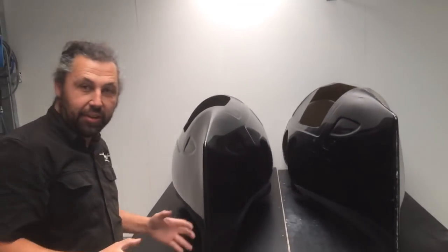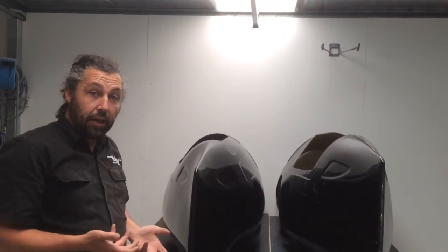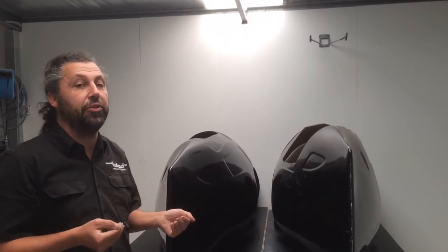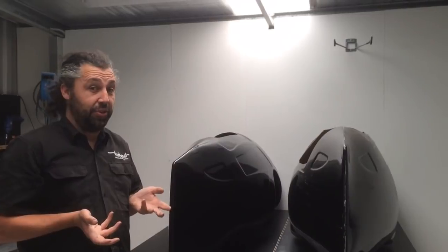I hope that captures it — you can see the differences. It's mostly, as I said, in the head height. I'd like to point out that the window line and the eye line of the rider has not been changed between Aquila 2 and Aquila 3. A little bonus to that is Aquila 2 customers — your windscreens and windows will actually fit the Aquila 3.